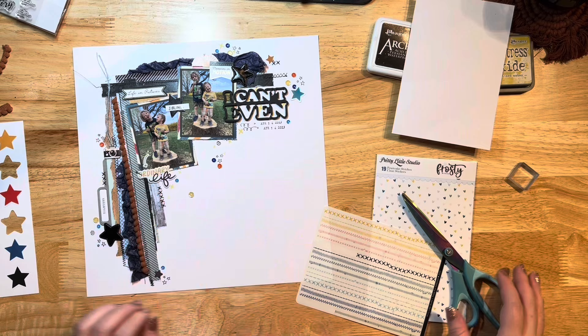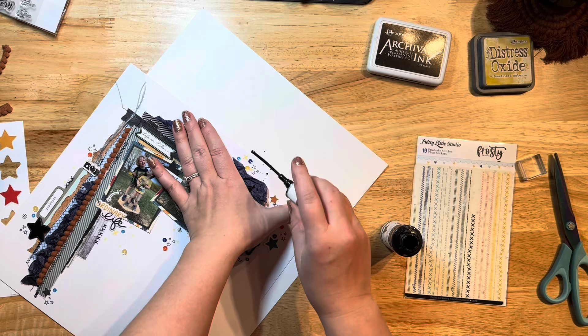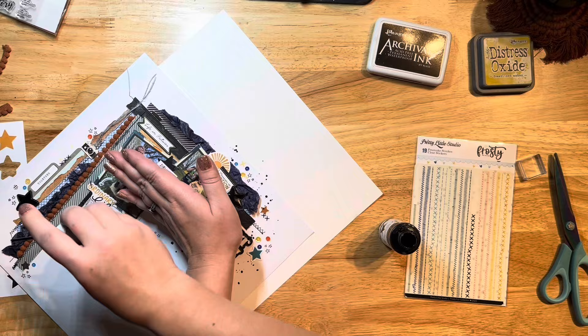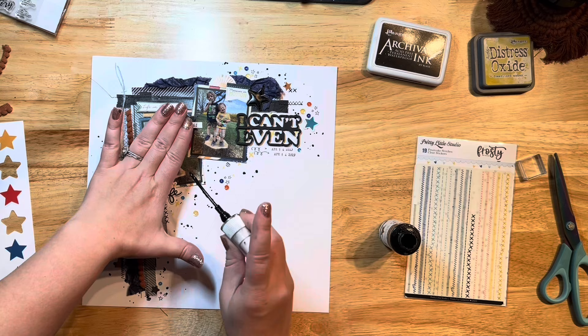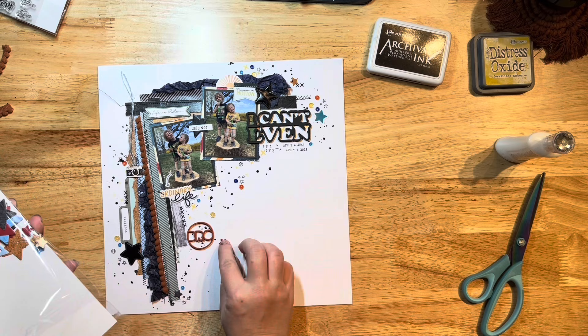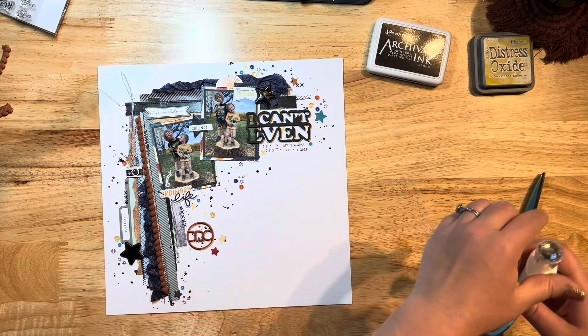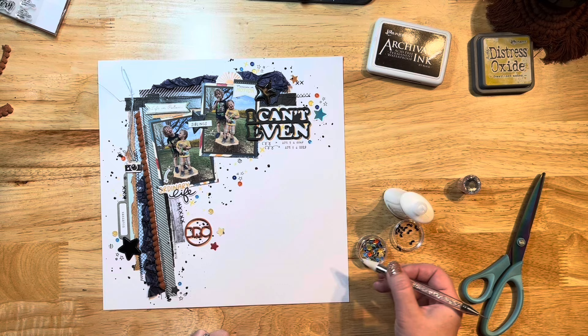I think the layout looks pretty good and I don't want to add too much more, but I do want a little bit of splatter. I pull out my Heidi Swapp Color Shine in black — my favorite black to use because it has a nice shine and shimmer when dry. I'm adding a little of that, then gluing down a red little acrylic bit — both acrylics are also from the Not Just for Boys kit. I felt it needed a little something around the circle yet, so I'm adding just a couple more stars and sequins. I have to call it done at some point!